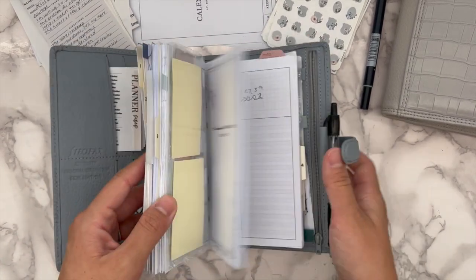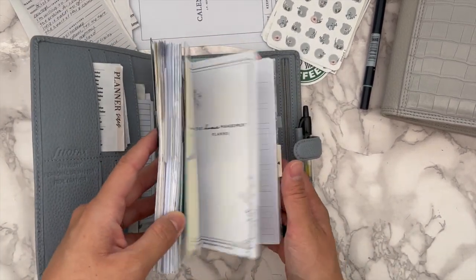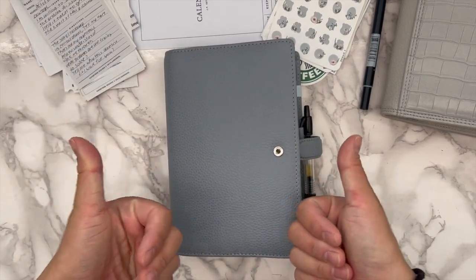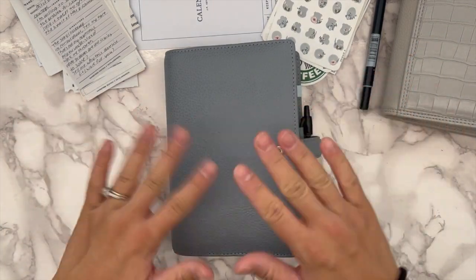I'm really happy that I did this — I missed my Finsbury and I missed the blue, so I'm really glad I switched it out. That is it for today's video! Give it a thumbs up if you enjoyed it, be sure to subscribe to see my future videos, and hit the bell notification if you want to be alerted of new videos. I'll see you on my next one — bye bye!